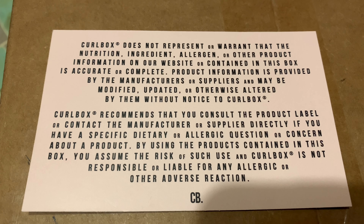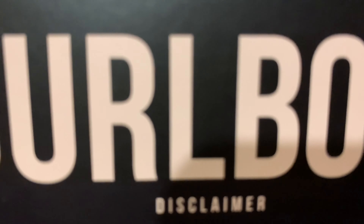Curlbox does not represent or warrant that the nutrition, ingredient, allergen, or other product information on their website or in this box is accurate or complete. Product information is provided by the manufacturer and may be modified, updated, or altered without notice. Curlbox recommends you consult the product label or contact the manufacturer directly if you have dietary or allergic concerns. By using the product, you assume the risk and Curlbox is not liable for any allergic or adverse reaction. Just make sure you check the disclaimer in the Curlbox or on the website before you order.